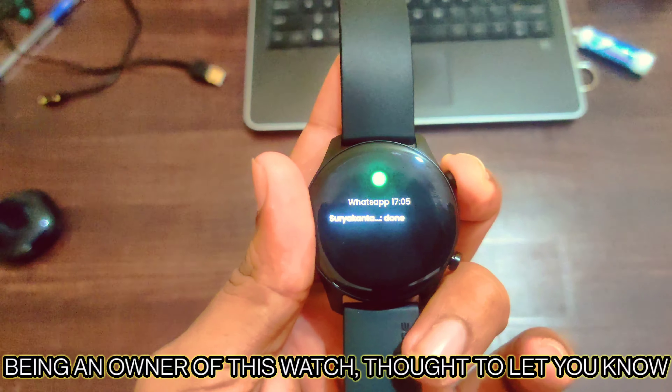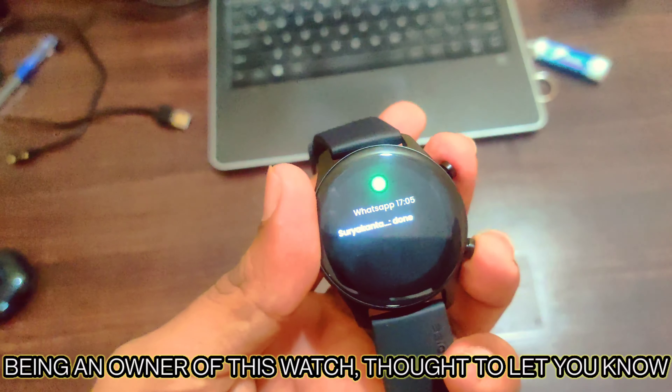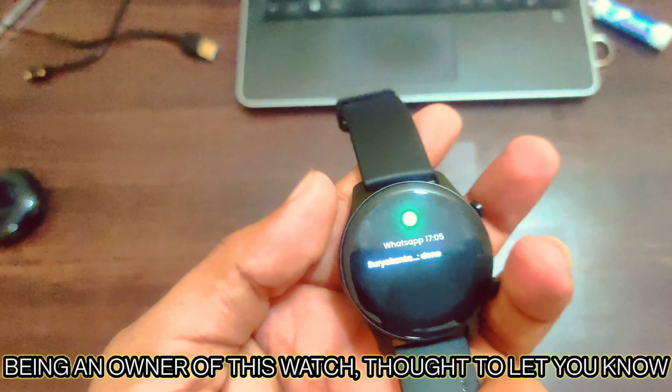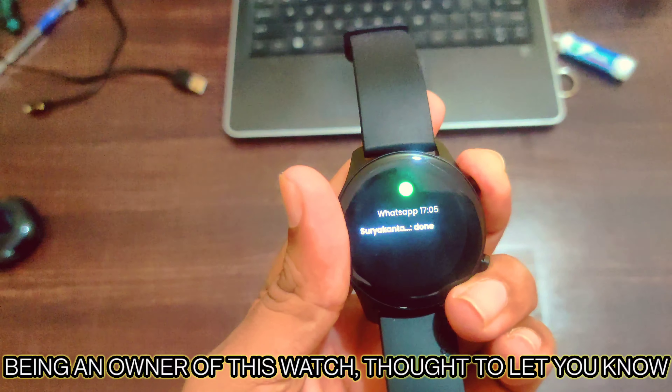So Noise authorities, if you are seeing this, please either do a software update or a watch return — yeah, a replacement. Please sort out these issues.